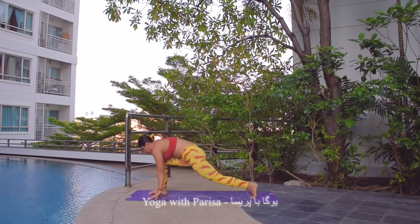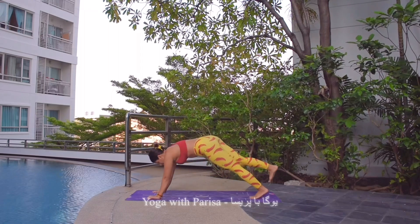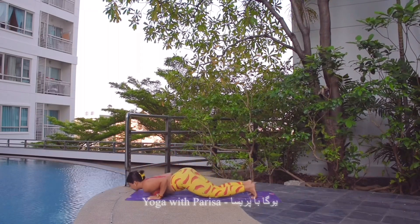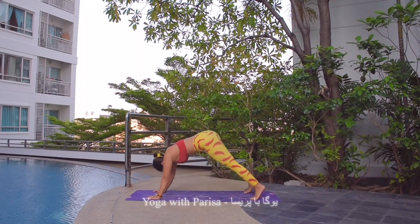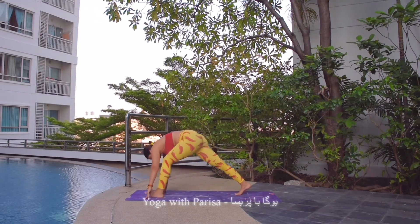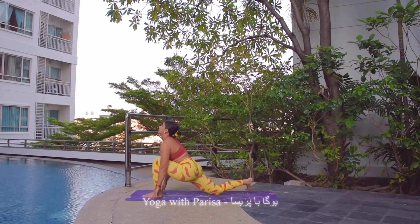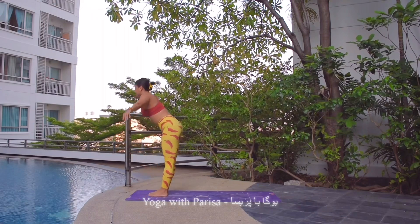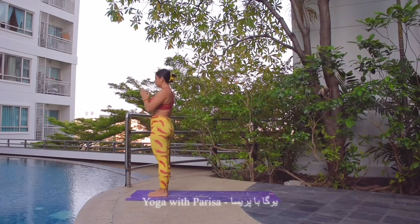Inhale, left leg back, knee down, head up. Exhale, right leg back to plank. Knees down, chest and chin down. Inhale to cobra. Exhale, downward facing dog. Inhale, left leg up. Exhale, left leg front. Inhale, head up. Exhale, right leg front, head down. Inhale, arms up, arching back. And exhale, namaste. Finishing the set.